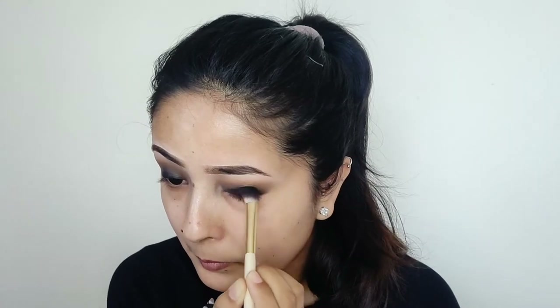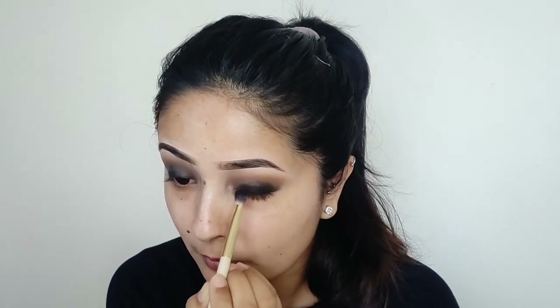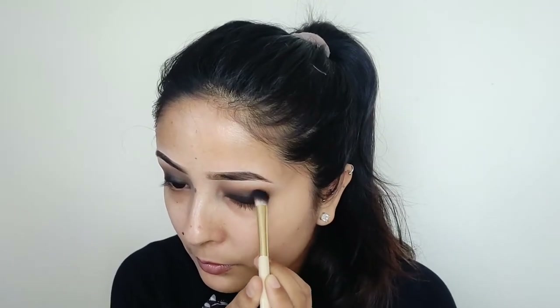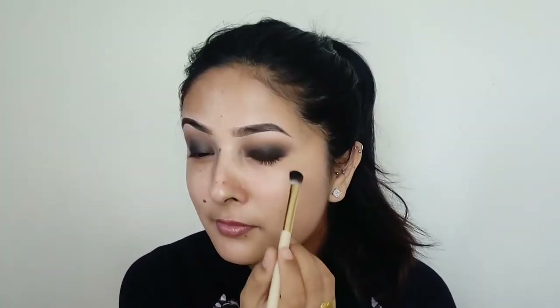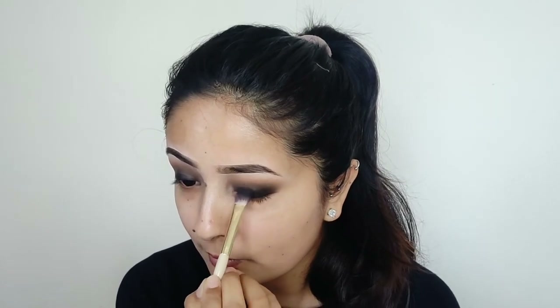Now I will blend with my black eyeshadow. I will dab with the black eyeshadow so it will be intense. I will blend with the black eyeshadow and repeat the same process.